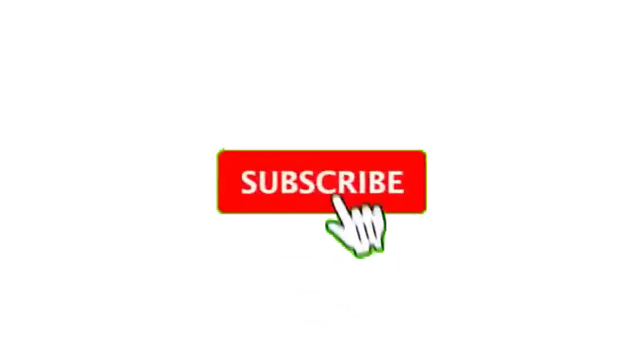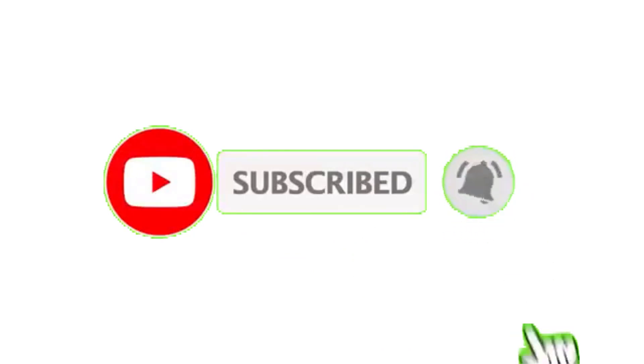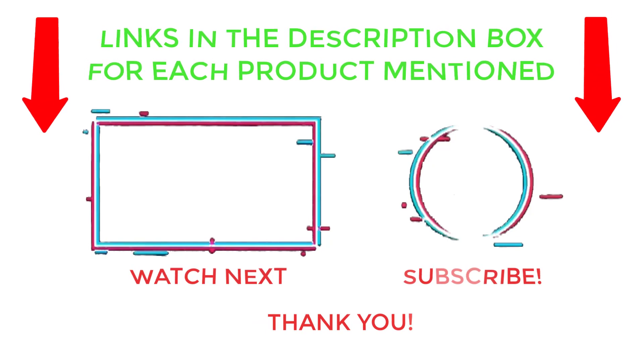That's all from my end. I make helpful videos daily, so do subscribe to my channel and hit the bell notification. For more information or to know product prices, please check my description. For any kind of problem, please comment below so I can help you further. Life is short, so enjoy every bit of your life with our cool products — it's going to make your life much easier. Thanks for watching, have a great day.